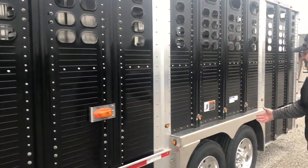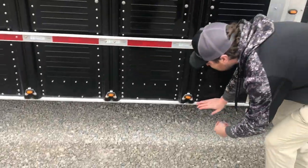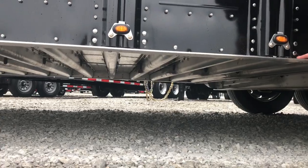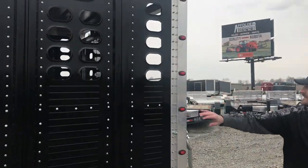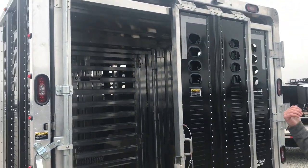We went with the 10k axles with aluminum rims. What's neat underneath is we went with the U-style cross members, kind of like the semi pots would have. As we keep coming down the back here, we put extra lights in the rear corner post, and on the rear door we went with the full swing with the outside slide.